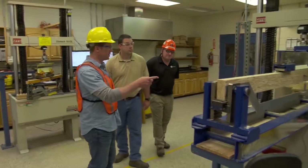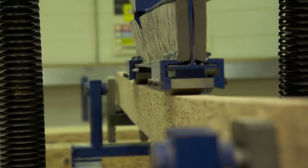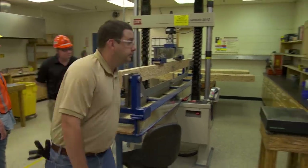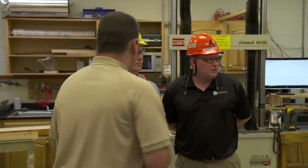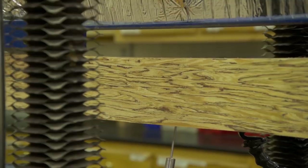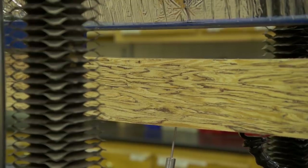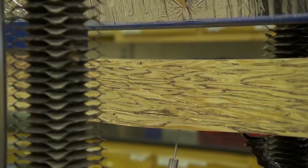This other product made in the facility is parallel strand lumber — PSL. We're going to test the same two properties. This one's much bigger, and we'll need our earplugs for this one. The PSL can support the load of a large truck. That's a break — and definitely a pass.